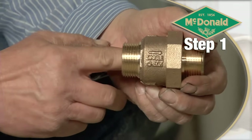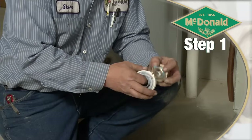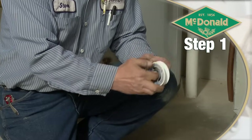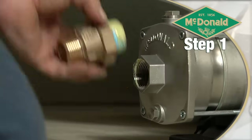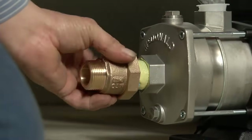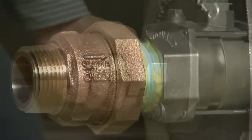First, push the poppet inside the check valve to make sure it moves freely. Then apply Teflon tape on the male threads of the check valve and thread it into the inlet of the pump, making sure that the arrow on the check valve is pointing in the direction of the flow.